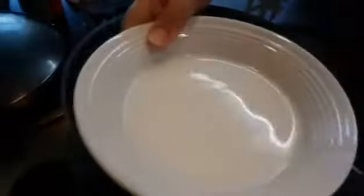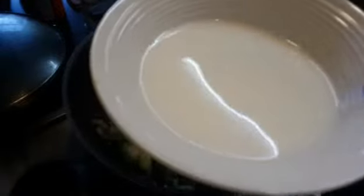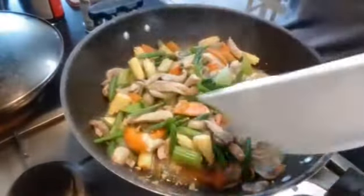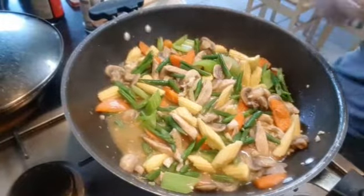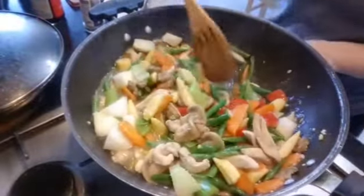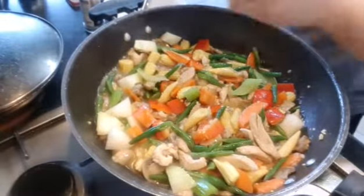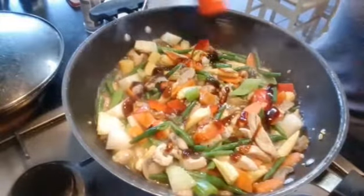I have water mixed with cornstarch - if you don't have cornstarch then you can use flour. I'll add this while it's boiling. At the same time I'll put the red bell pepper and also the onions and mix. While boiling I'm gonna add the oyster sauce. If you want a little sweetness in it then you can add a little sugar, but for now I'll just put the oyster sauce first.